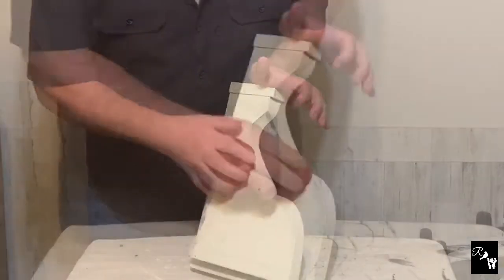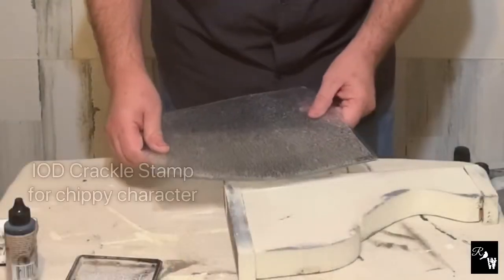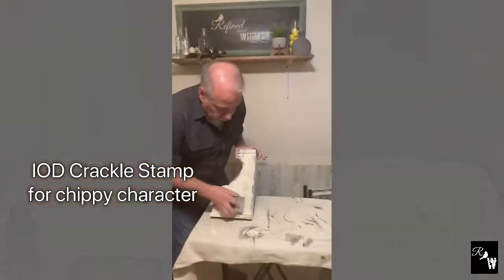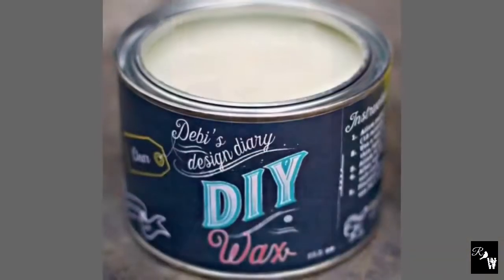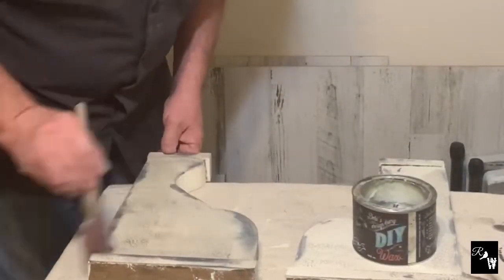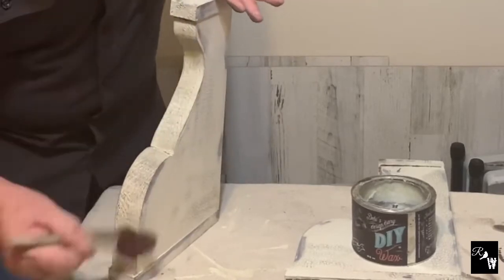Now to lightly distress using a damp cloth. Moving on to applying the IOD crackle stamp in key spots. Now for our final step of using DIY Clear Wax to give it an aged patina, and then we will use a soft cloth to rub it back and polish it up a bit.